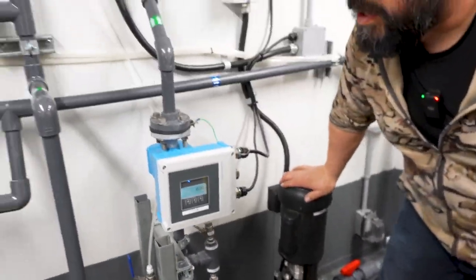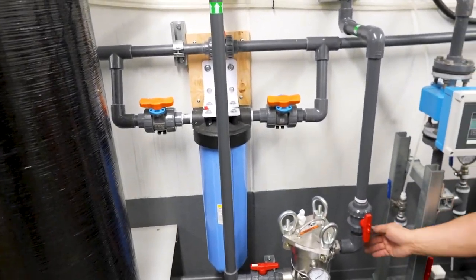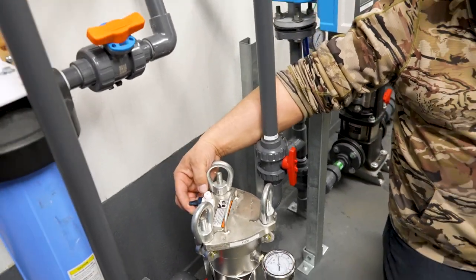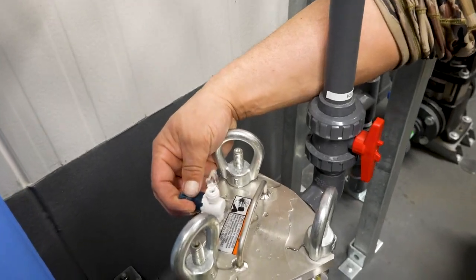The next thing we'd purge would be our sand filter. Purge all the air out of here following the system in the direction of flow. Crack this — once we've got water coming out the top, there's no air left.